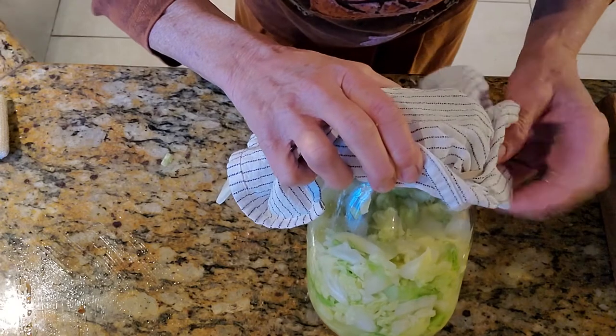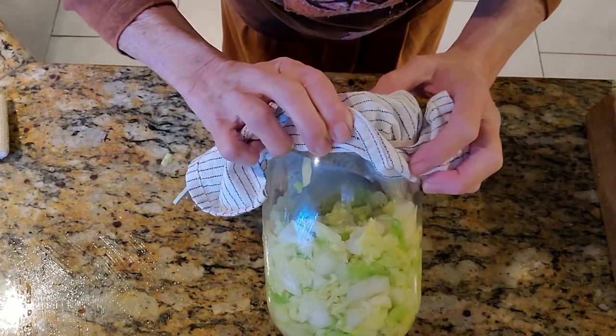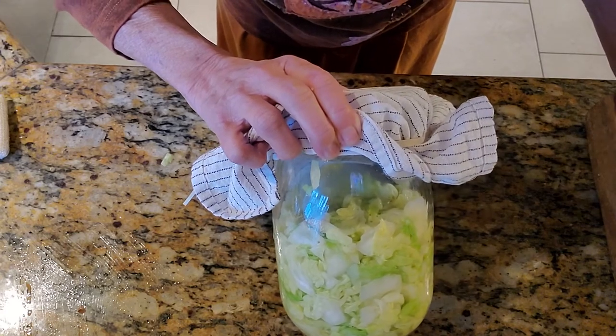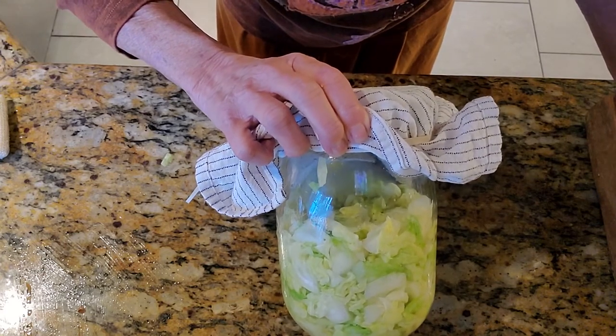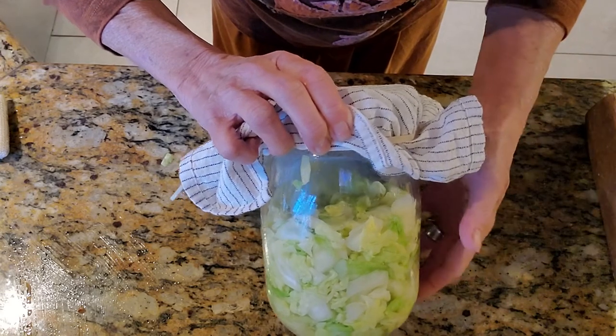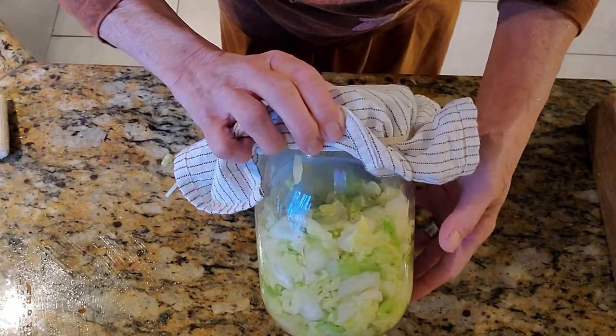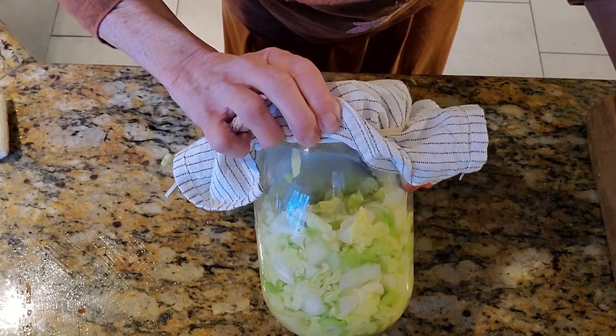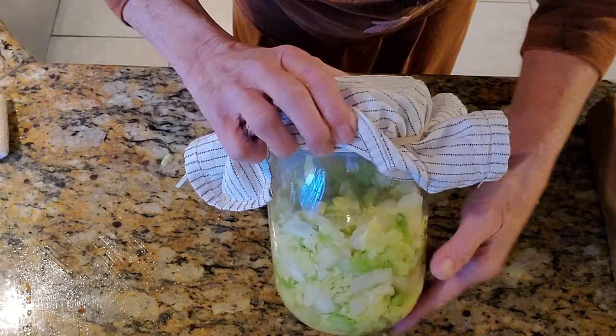That is how I make sauerkraut — it's really easy. I let it sit out on the counter unrefrigerated for up to a month, and then usually I put it in the refrigerator. This isn't going to last a month though — the two of us usually go through about twice as much in a month. That's the sauerkraut story.